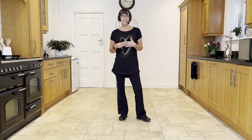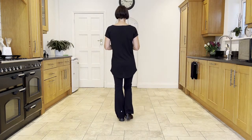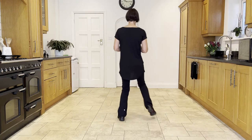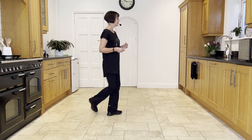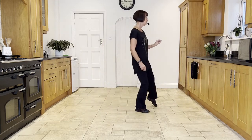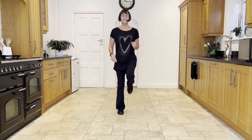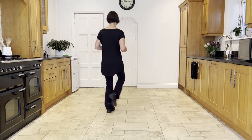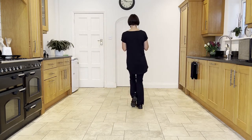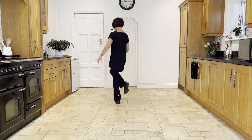I'll go through this routine with the counts for you: five, six, seven, and one and two, three, four, five and six, seven, eight, one, two, three, four, five, six, seven, eight — one and two, three and four, five and six, seven, eight and one, two and three, four, five and six and seven, eight.